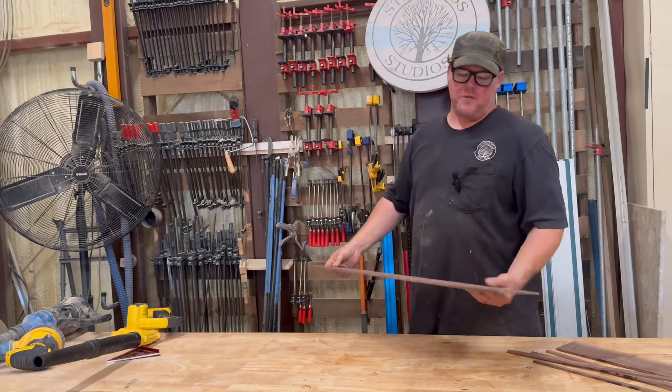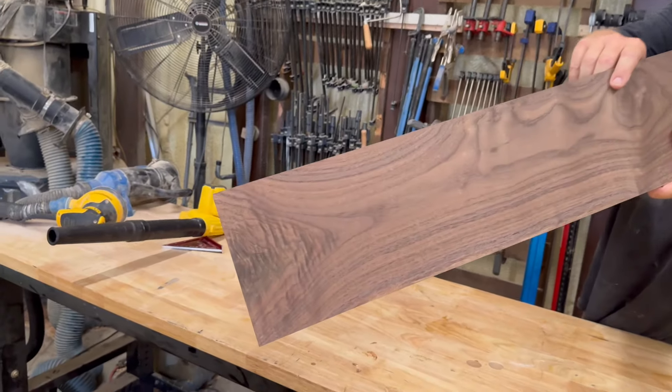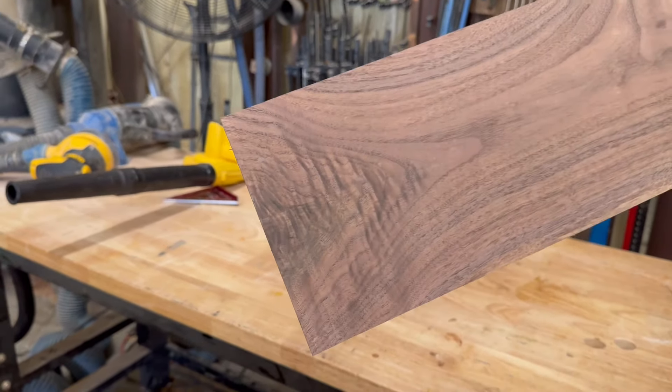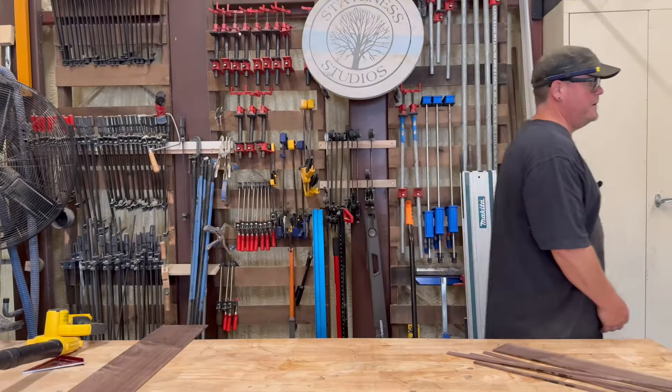Man, I almost puked when I saw how beautiful that figure is on the end grain. You're not even looking at it — look at that, it's ridiculous. Now I need my glue and my pin nailer.